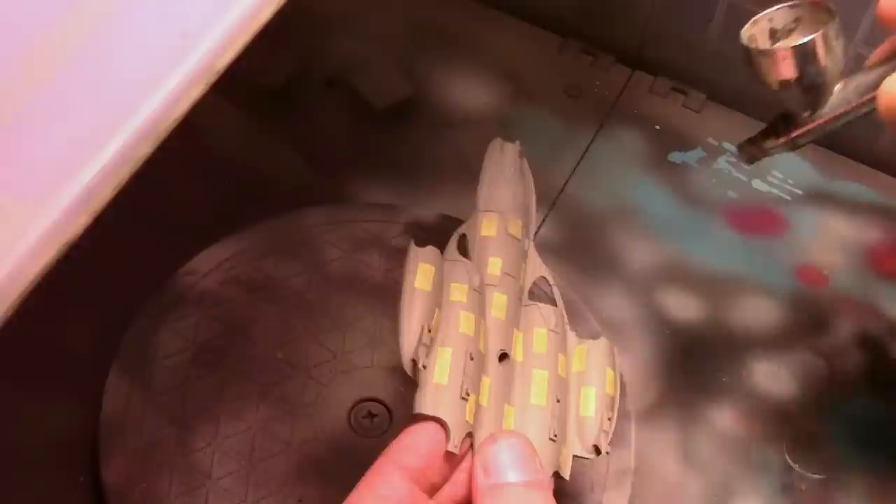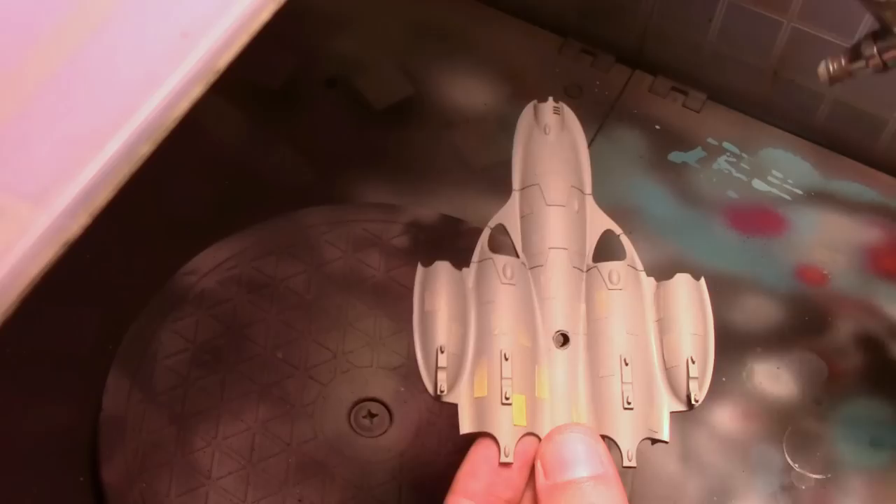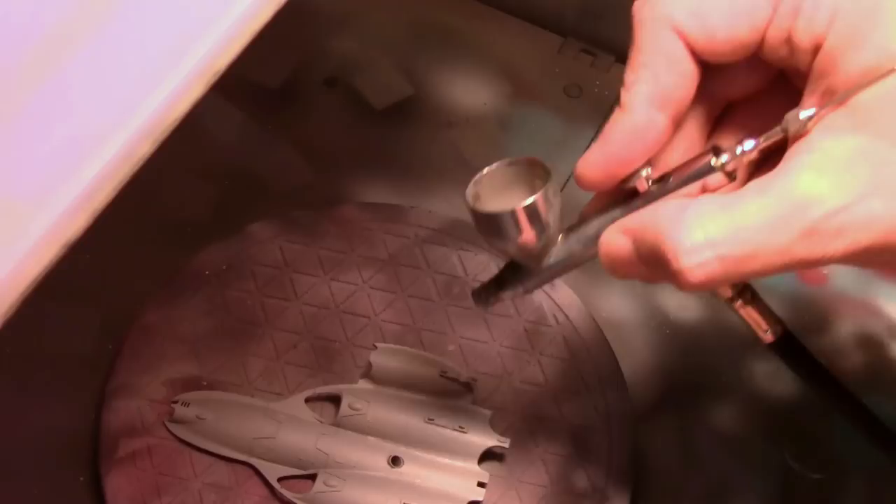I decided to have a little fun with the bottom of the ship since it's going to be virtually invisible anyway. I gave it an undercoat of Vallejo Game Color Cold Gray mixed in with some khaki, and then once that was fully dry I added little bits of Tamiya tape to do a very rough Aztec pattern, then covered the whole thing with Vallejo Game Color Cold Gray straight.